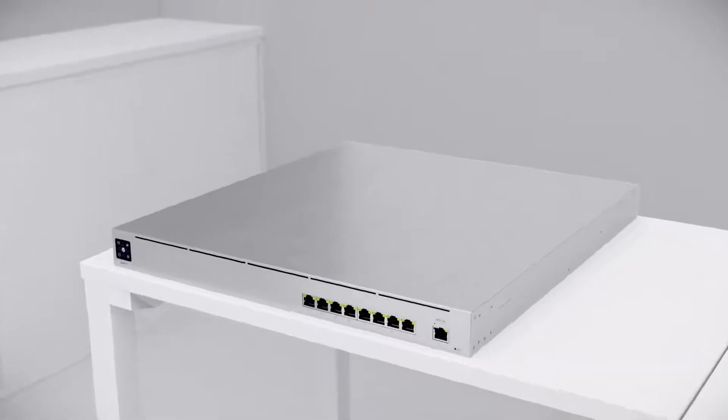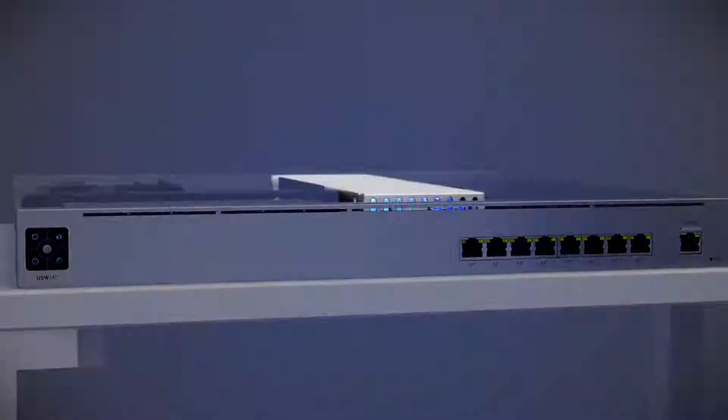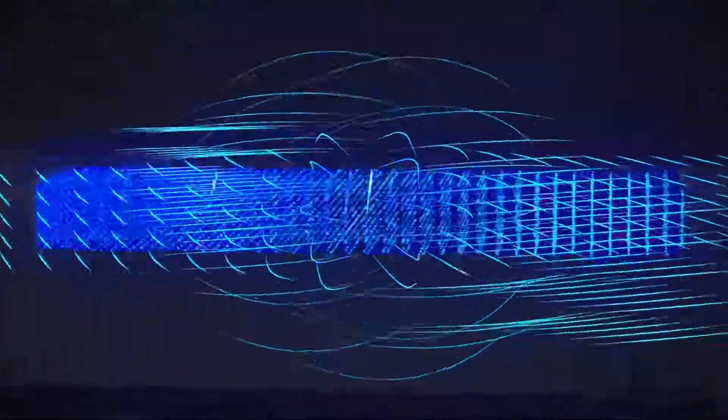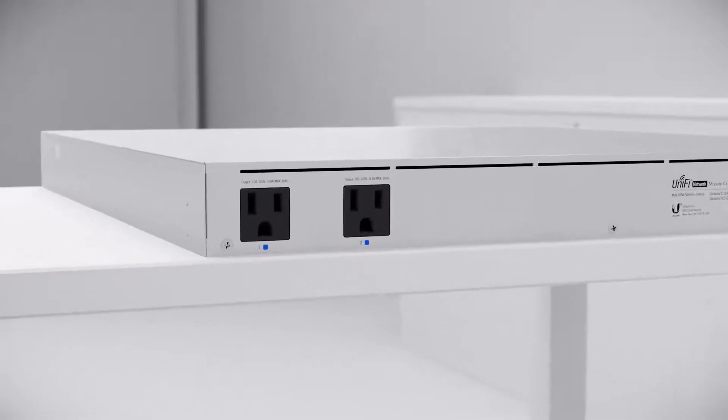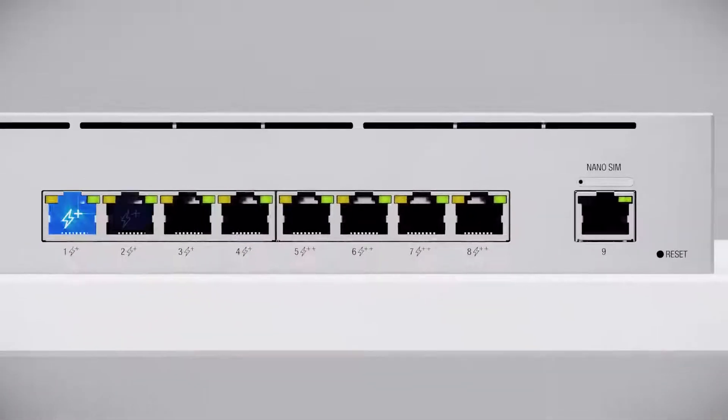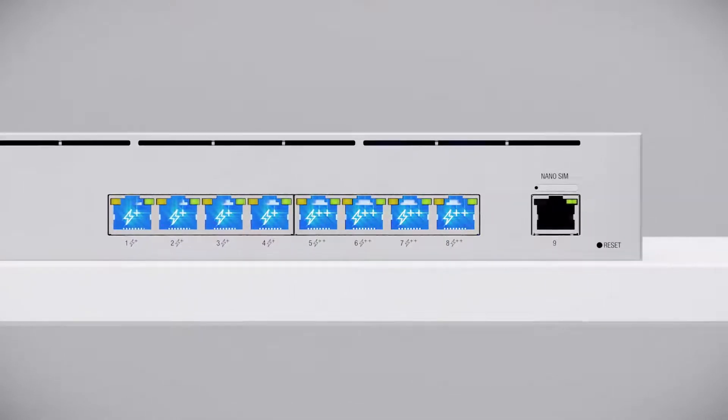The Unify Switch Mission Critical is a PoE switch with an internal 368-watt-hour lithium-ion battery, able to provide backup power to critical devices in your deployment. With two standard AC ports and nine 1-gigabit Ethernet ports, including four PoE ports and four PoE++ ports.